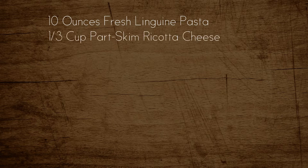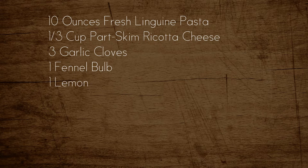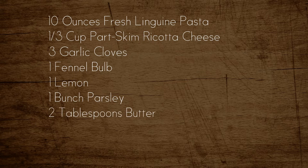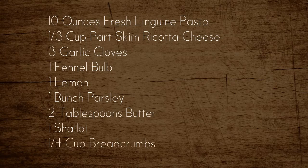Ingredients include 10 ounces of fresh linguine pasta, 1/3 cup of part skim ricotta cheese, 3 cloves of garlic, 1 fennel bulb, 1 lemon, and a bunch of parsley. Knickknacks include 2 tablespoons of butter. The recipe calls for olives but I hate olives so we're not going to do olives. Sorry Blue Apron. A shallot and 1/4 cup of breadcrumbs.